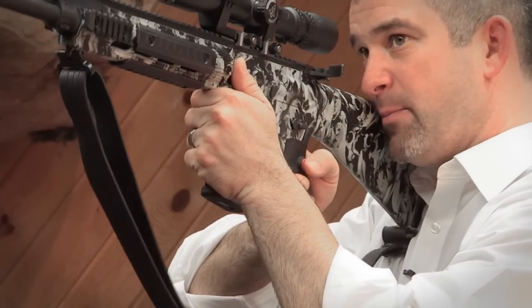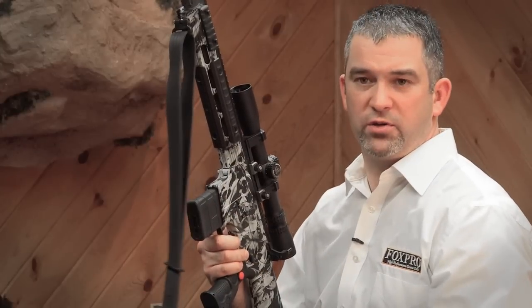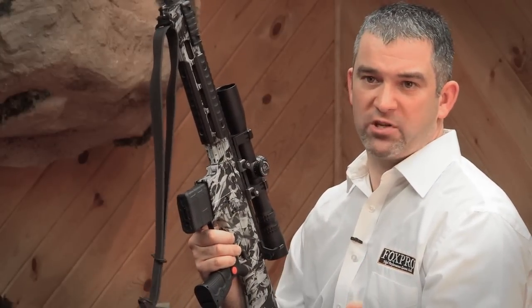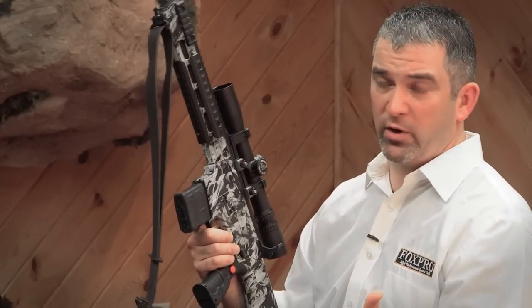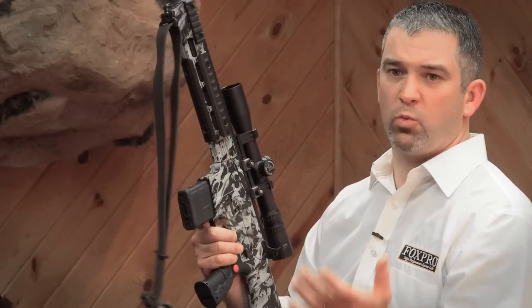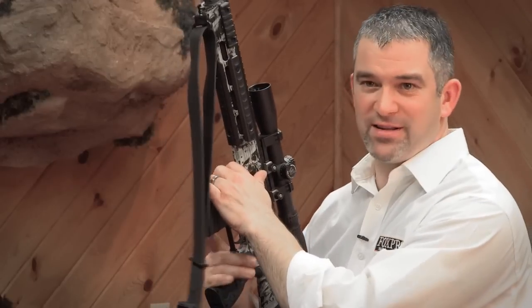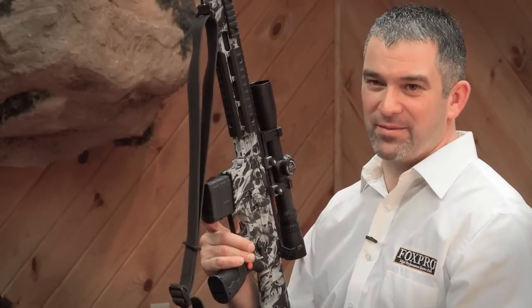Now while you're here, you can simply press the Fox Grip button and it's going to do what you have it programmed to do. Maybe go to a pup distress as preset number one, or preset number two programmed as a coaxer. Or maybe you just want to mute the call or even control your decoy. By pressing that button, it makes everything much simpler.